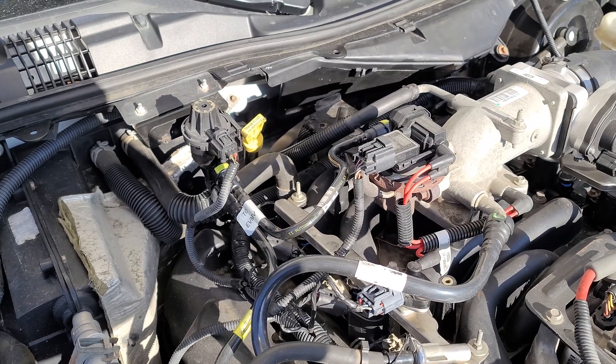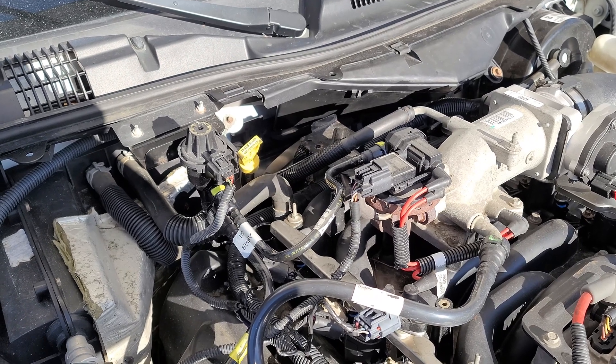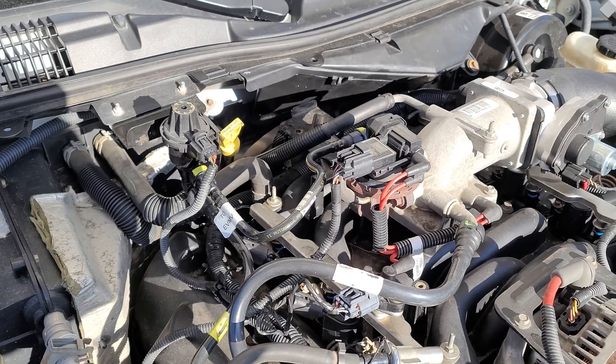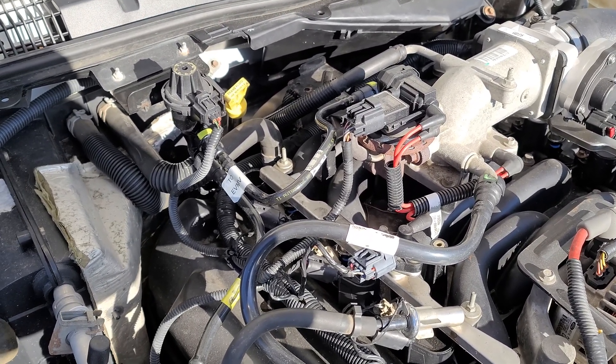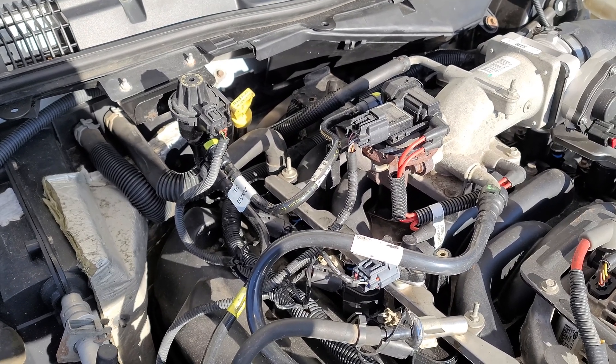I chased and chased and chased — I couldn't find a vacuum leak. I had already discovered a stuck open injector and fixed that, but that wasn't it. Now I'm on to something else. At this point I'm looking for why my fuel trims are around 7, 8, 9, 10 positive long term.